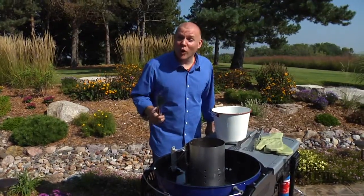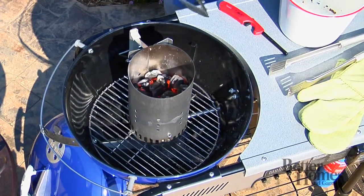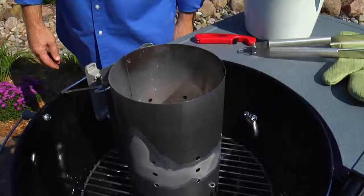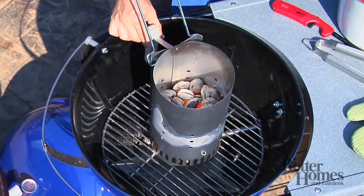Got to be patient. Don't rush it. These aren't quite ready yet — they're still black. You want to make sure they're all covered with ash before you dump them. Looks like they're ready to go. They're covered with a little bit of light ash. We're going to dump them out.